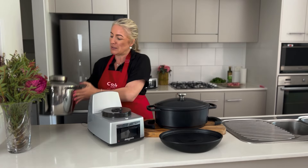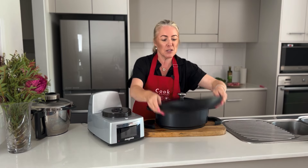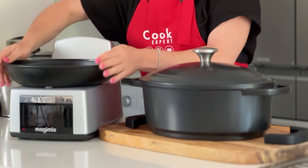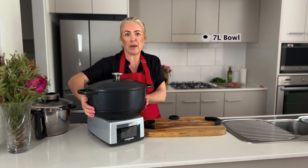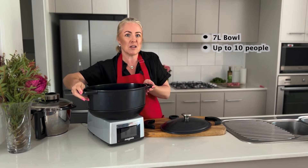We just need to remove our stainless steel cook expert bowl and get ready to put on our slow cooker. We start with our base, which is the converter that converts our cook expert into our slow cooker, and we just lock that into place. We then place our 7 litre slow cooking bowl onto the base, and as you can see it's got a beautiful big size in there.